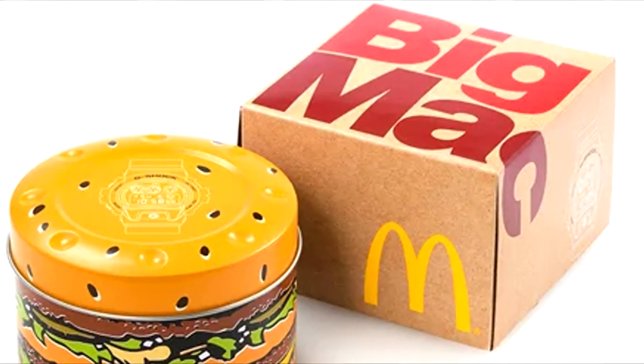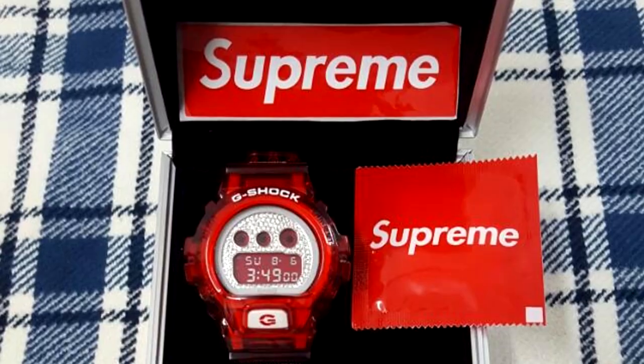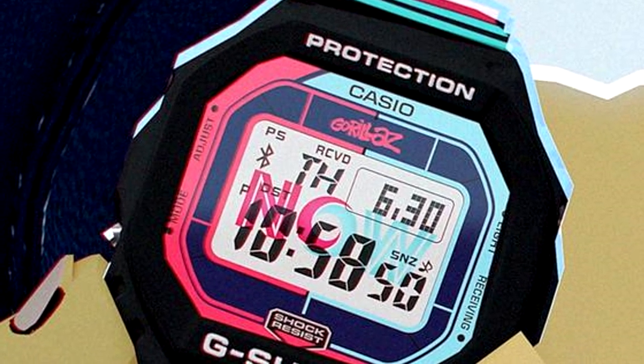Casio has fashioned a McDonald's watch in the past, but has also teamed up with the Wu-Tang Clan, Supreme the clothing brand, Gorillaz the musicians, and countless other iconic names throughout its history.